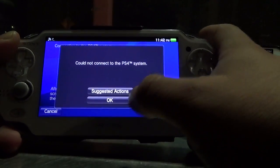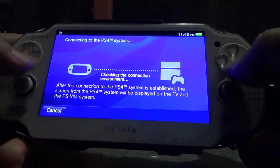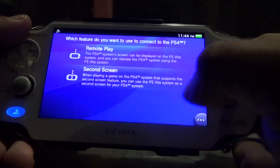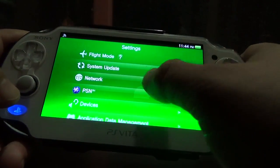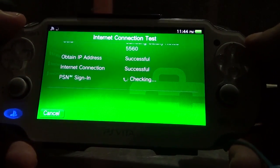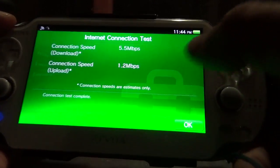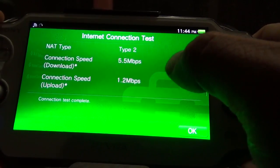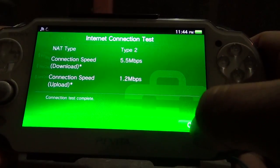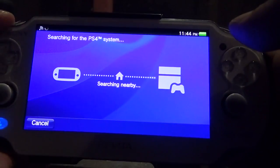It says cannot connect to PlayStation 4 — let's try again. Failed again for the second time, that sucks. Let's go back and make sure the network is still working. Testing again and look at that — download 5.5 megabits per second and upload 1.2 megabits per second. Believe me, that should be good enough for PS Vita remote play. Let's try again.